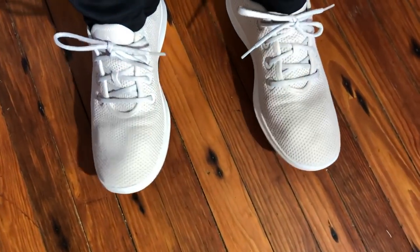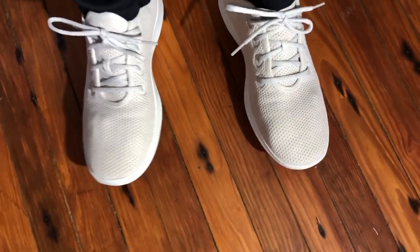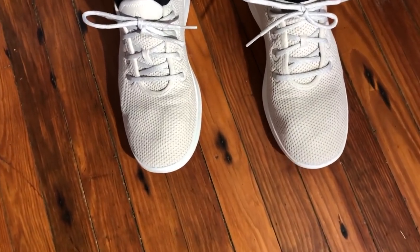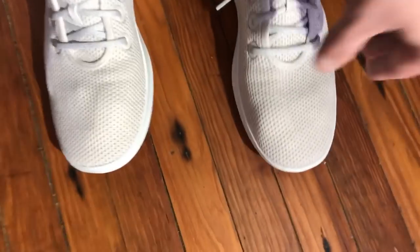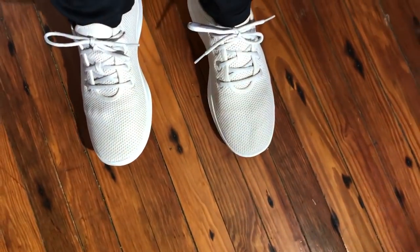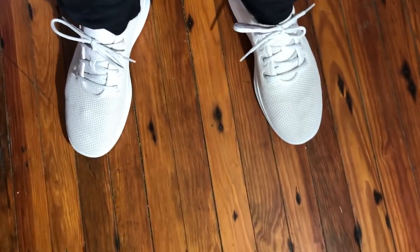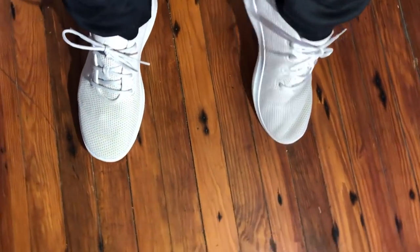They also feel like they've got a wider toe box, which is nice. They feel sort of like a minimalist shoe in the sense that you've got a lot of freedom of movement in the toe and a really nice mesh, but there is arch support. It doesn't feel like there's a huge drop — I'll look up what the heel drop is.